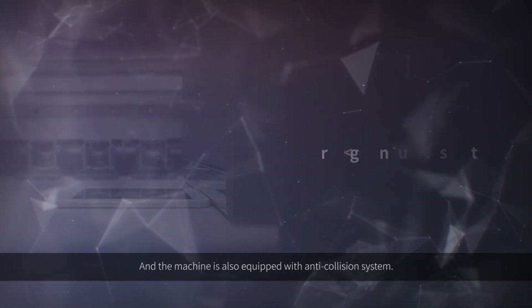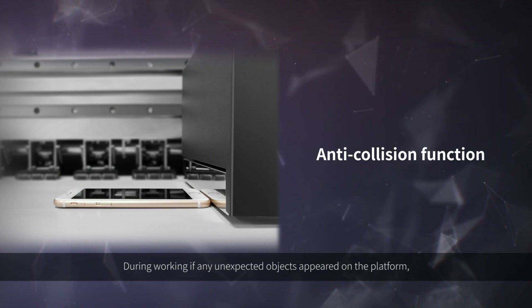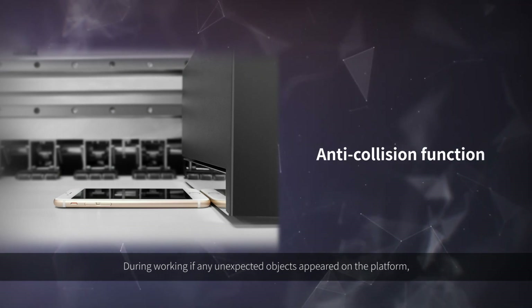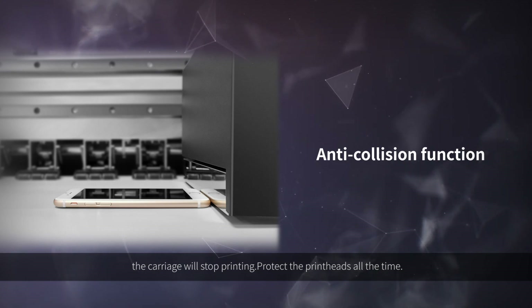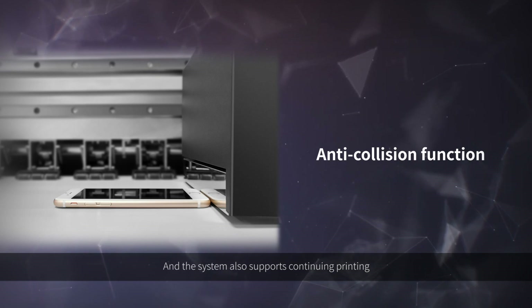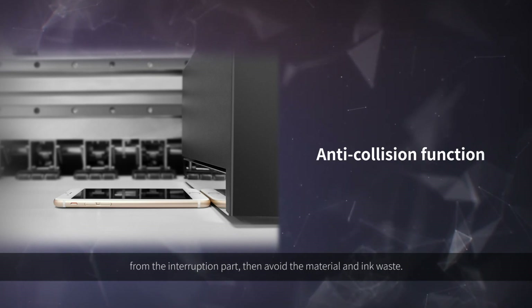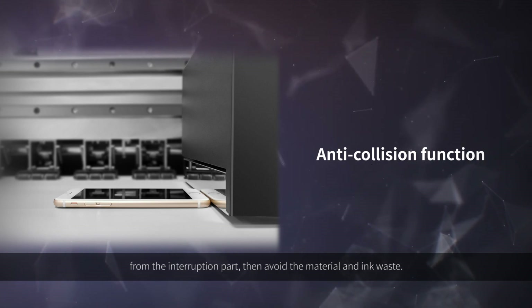The machine is also equipped with an anti-collision system. During working, if any unexpected objects appear on the platform, the carriage will stop printing to protect the print heads at all times. The system also supports continuing printing from the interruption point, avoiding material and ink waste.